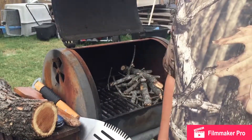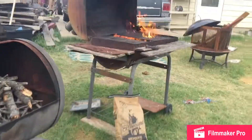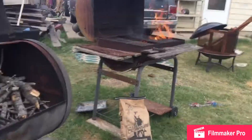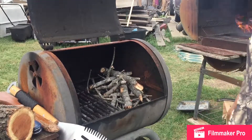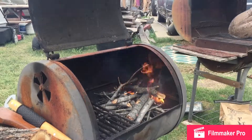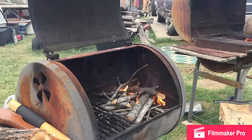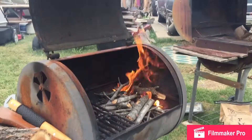Hey guys, so today we're gonna be making another barbecue. I'm gonna be smoking some sausage and my dad is gonna be cooking a different kind of meat. We're gonna try to make this fire on the counter — one, two, three — so now we got fire. We're gonna let it calm down a little and show you whenever I put the food on the grill.